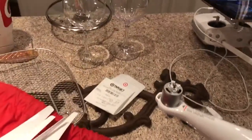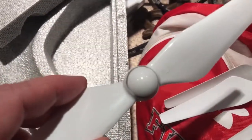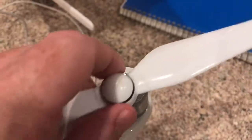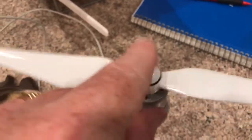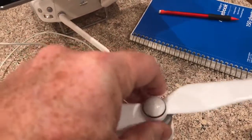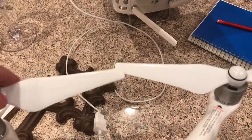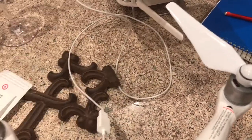First, you need to know there are two different kinds of blades. One has a silver ring around it and one is black. On the posts there is either nothing or black dots. You take a black blade to black dots, line them up, push down and turn — it locks in. This is important because the blades spin in opposite directions so adjacent blades spin toward each other rather than bumping.